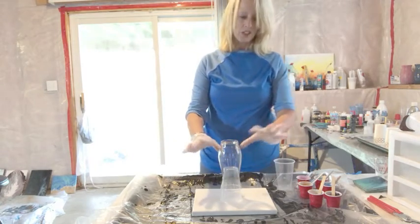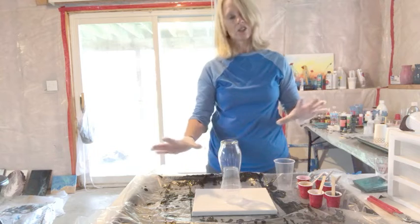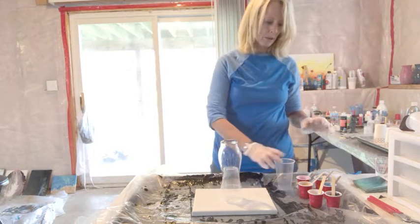So this is my vase — it's just a small one. I put it on top of a little canvas, and I got this idea off another YouTube channel, so I just put it on a little cup to hold it up.